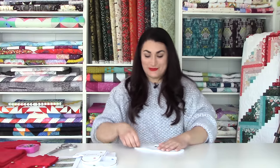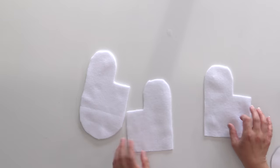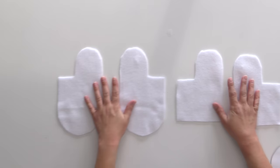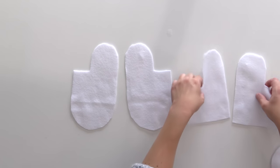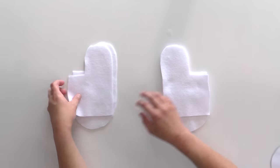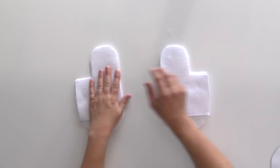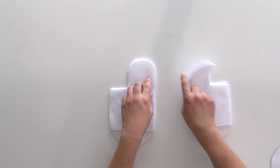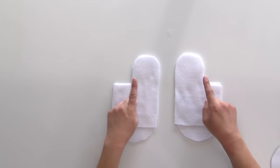I do not recommend wearing an actual sweater to do this — I'm getting fuzzes all over myself at the moment. You don't have to worry about right and wrong side so much with the fleece, but you do want to make sure that you've got thumbs going in opposite directions. That is always important. This is your quality check time to make sure your thumbs are not flipped — we want them both going in opposite directions.